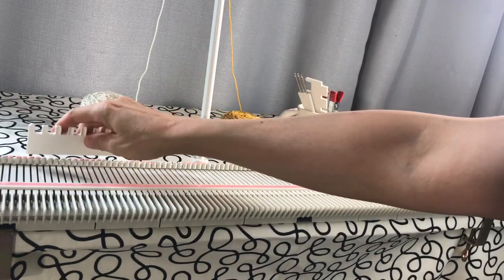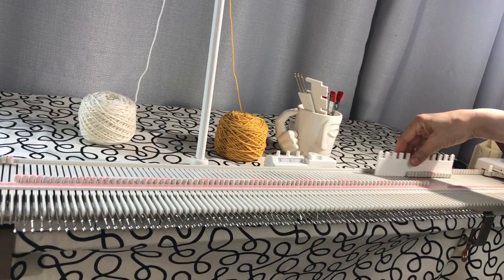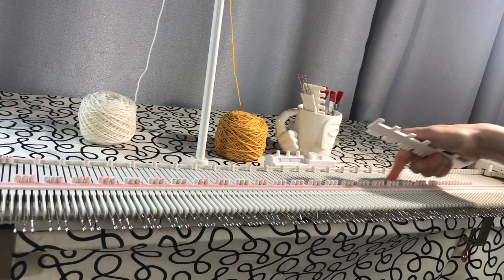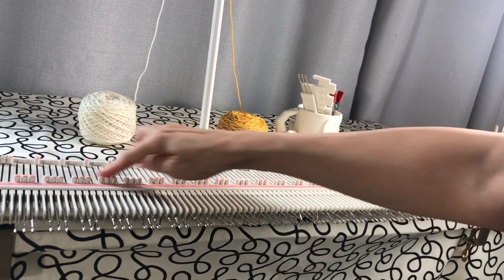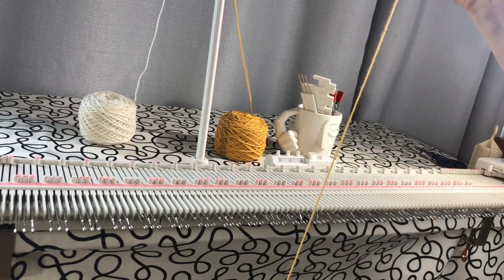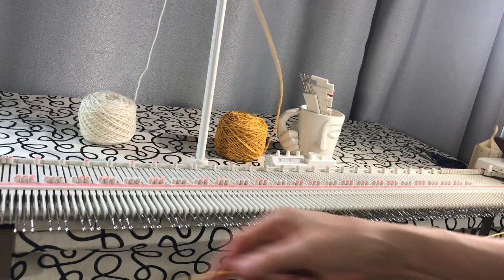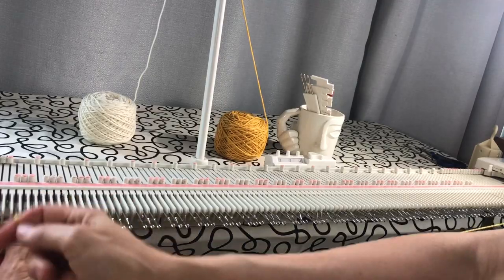I'll start by pulling out every needle from 49 on the left to 49 on the right, and then I'm going to push back every fourth needle and e-wrap cast on the groups of three all the way across. When I've done that I've got groups of three all the way across and then only a group of two on the end. I'll leave myself a long tail of yarn so that I can sew up the hat at the end and then start e-wrapping on all the needles I've pulled out all the way across.